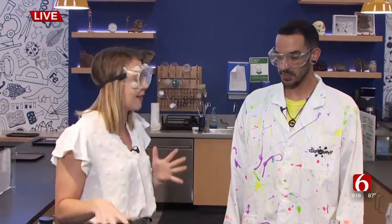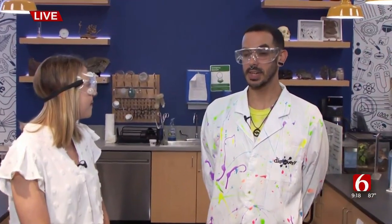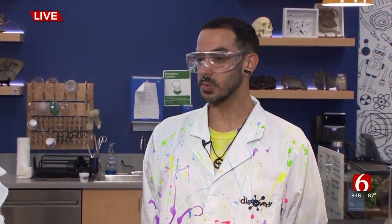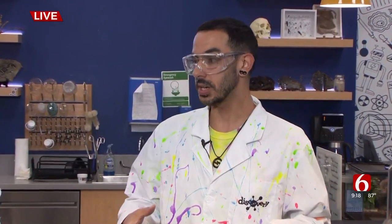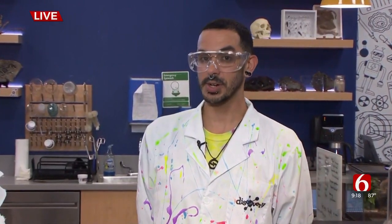Here at the Discovery Lab, you don't only have the science lab, but you have a lot of camps going on this summer. Tell me about a few of those. So we have five camps still open in July and August, and all of the sign-up is on our website at discoverylab.org. We'll have updated schedules, times, and different activities of what they're going to consist of for what ages, and everyone can check that out online.